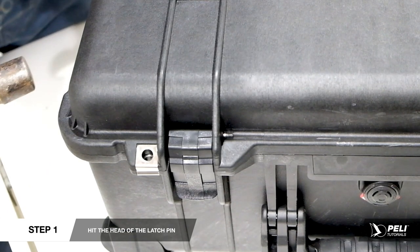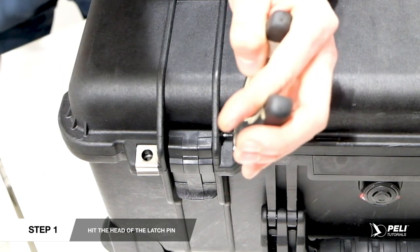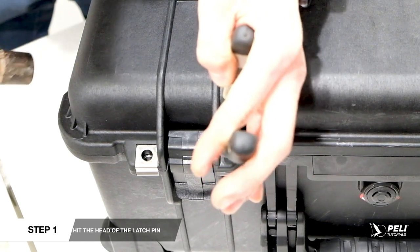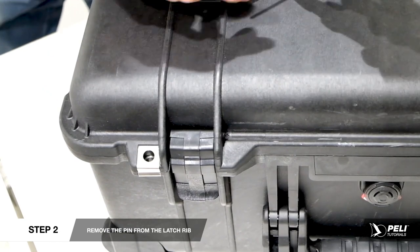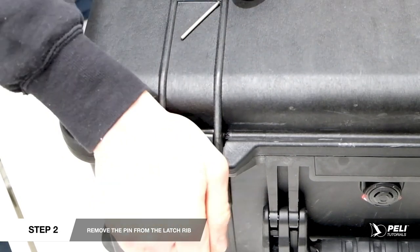If your latch pin has two visible sides, repeat this again and again until the serrated end of the pin pops out at the opposite side of the latch. Use pliers and a hammer to remove the pin from the latch rib and lift off the old latch.